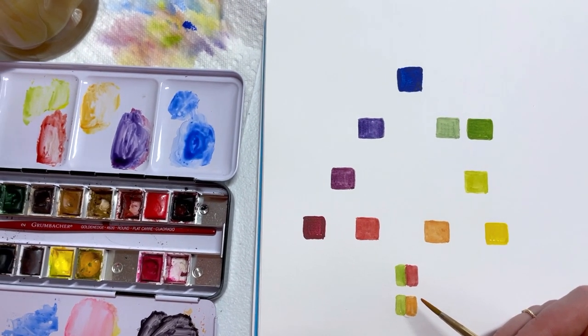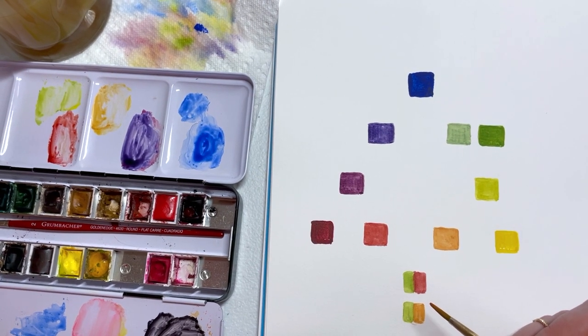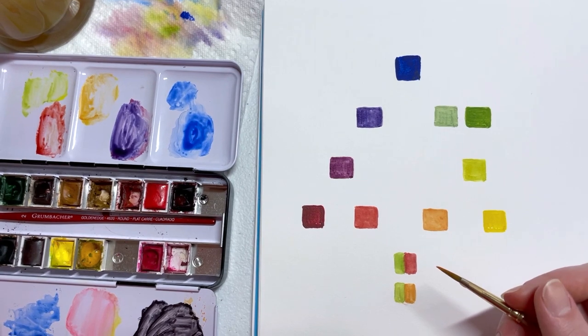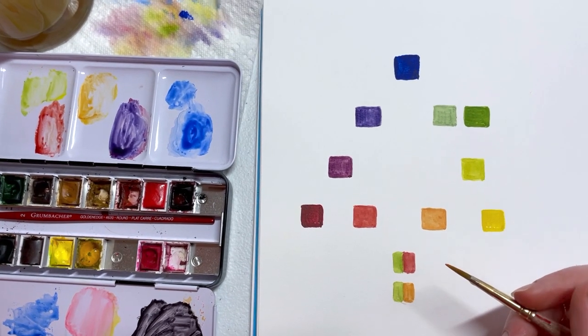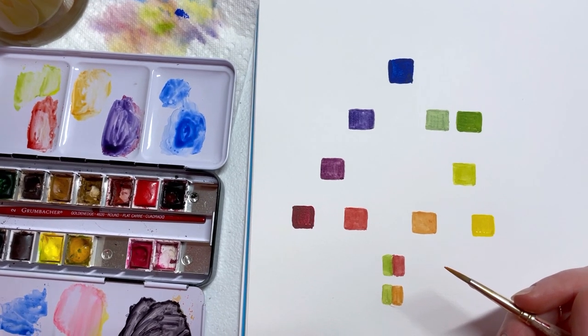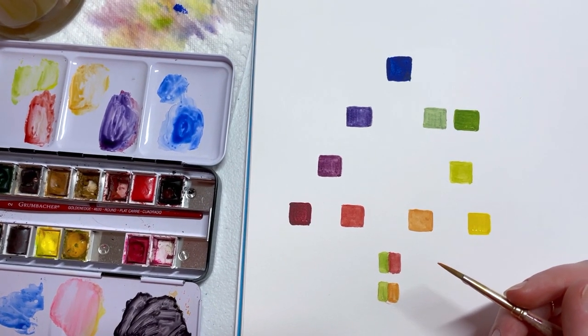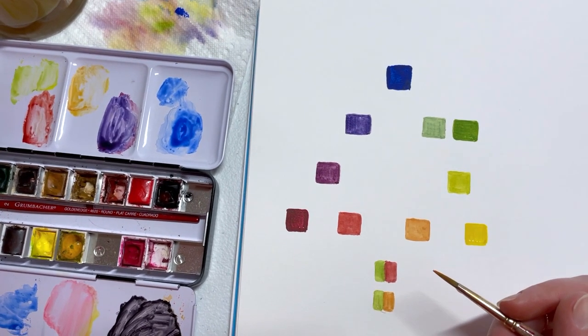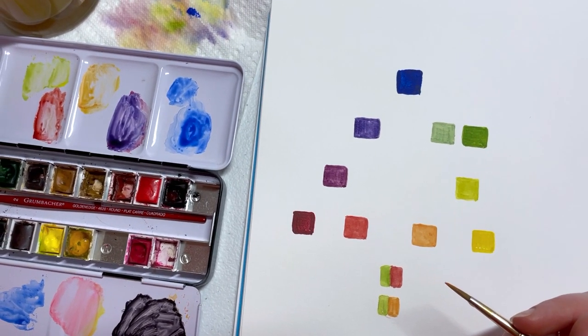Color theory is definitely the building blocks of painting, especially when you get into large landscape paintings or painting objects. I really hope you guys like this video and stay tuned for the next ones — I think we're going to have a lot of fun. Thank you so much and have a wonderful day!